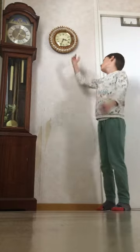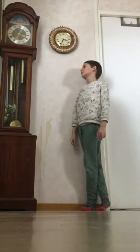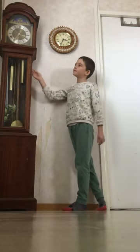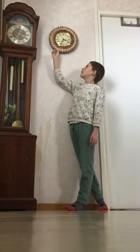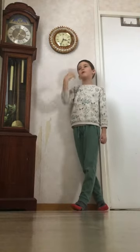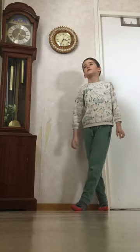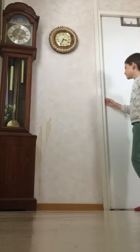Hey guys, this is my new clock. It's a Chef Thomas clock and my mom found this clock from the street. It was outside and someone hit this clock and she put it on the ground, and my mom said, 'Oh there's a clock, let me take it in the house and it will be for my son.'